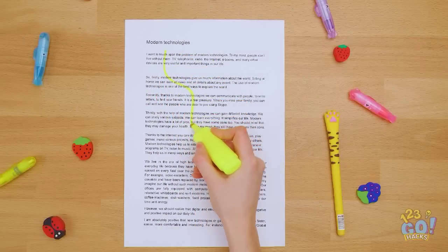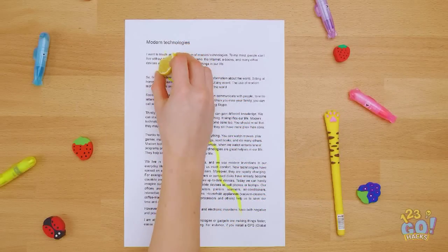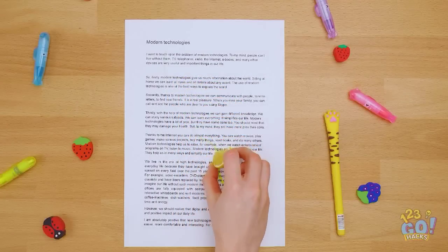Made a mistake with a highlighter pen? Don't panic! A slice of lemon can fix that — the lemon juice lifts the ink.